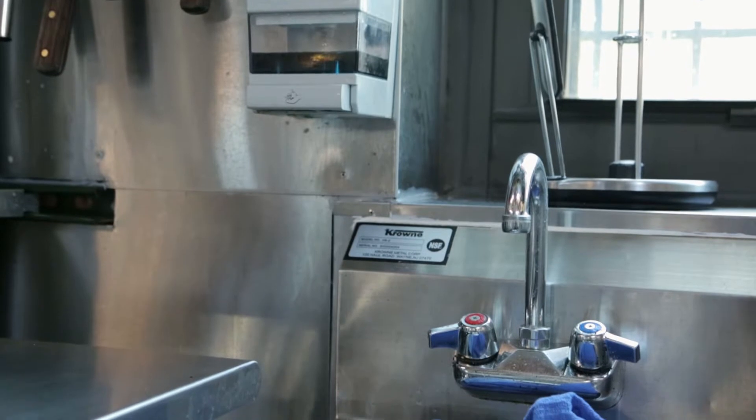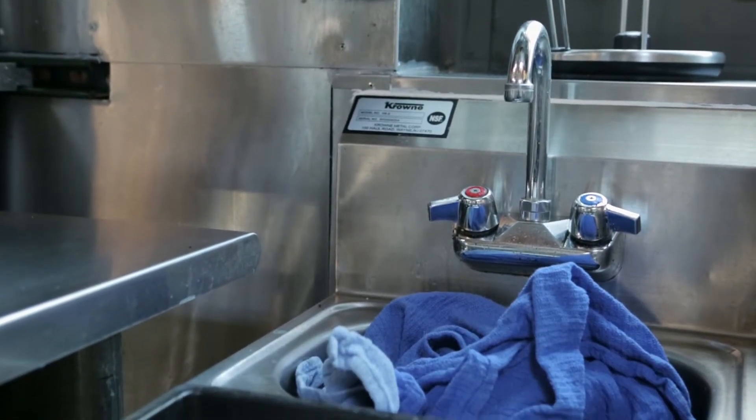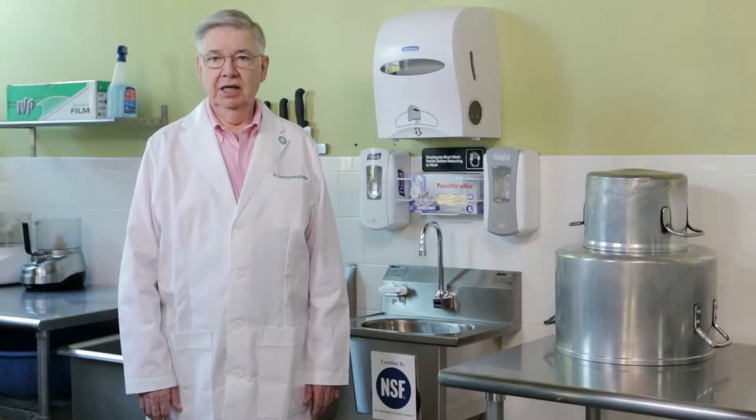Everybody wonders what's really in that soap dispenser, or the handles on the faucets — too many touches, too much splashing, inconvenience. They all deter hand washing.